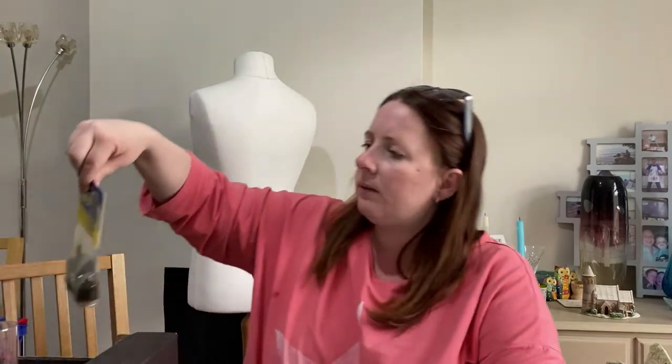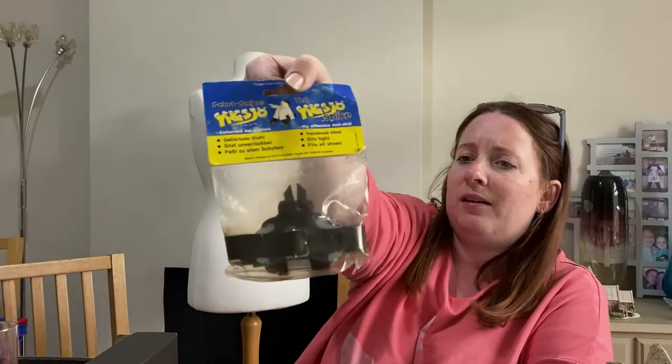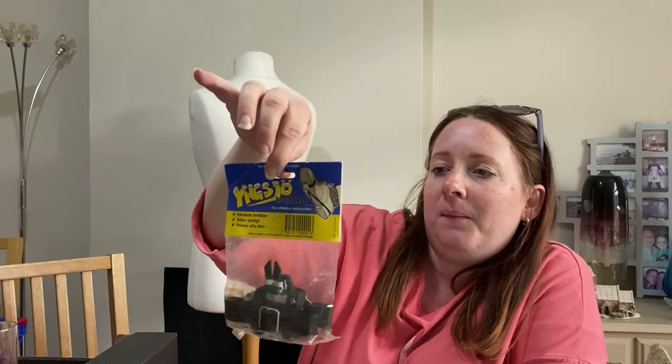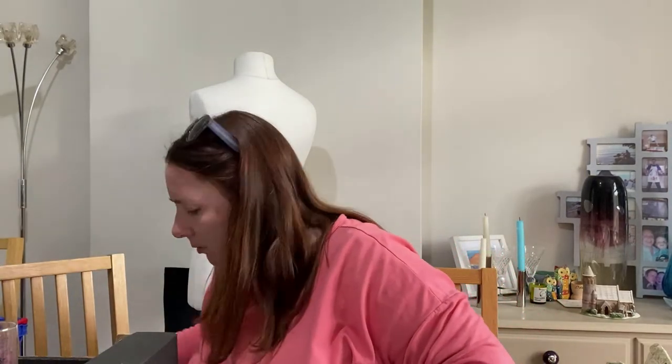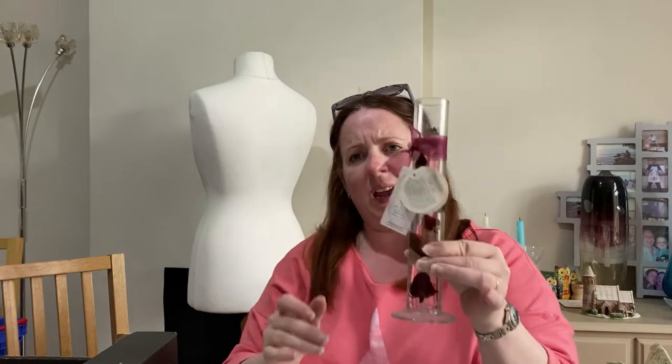Shoe spikes! 'Ying Joe spike — the effective anti-skid.' So like vintage shoe spikes for when it's icy and snowy. It's German, I think — it's got a barcode on it but no date. And this is the culprit for being greasy — a rose-scented gel candle. That's leaked everywhere, so that can go in the bin.